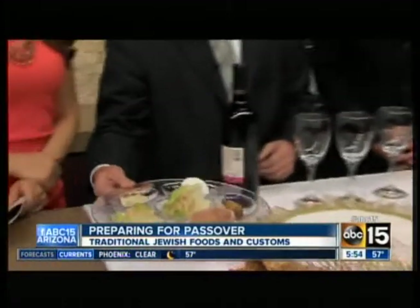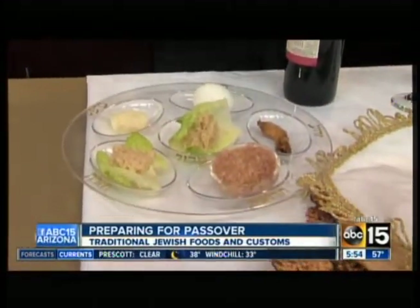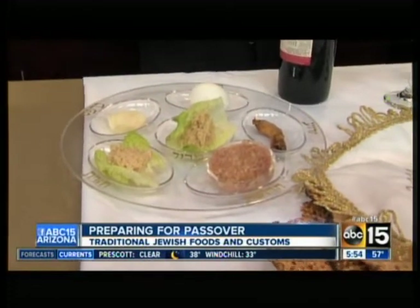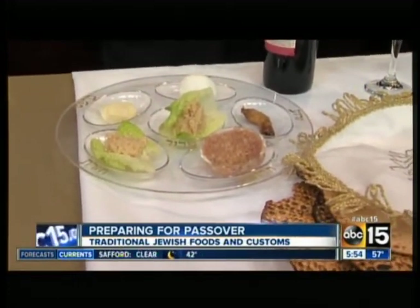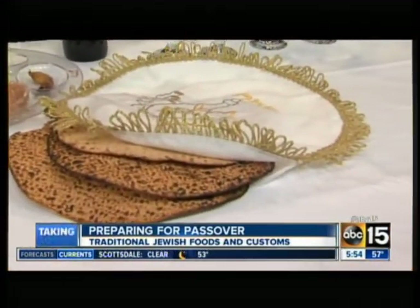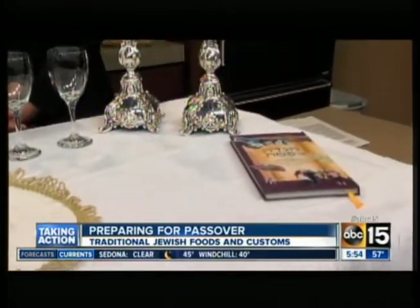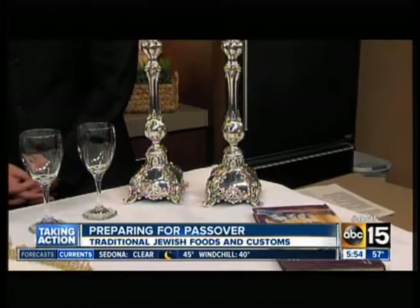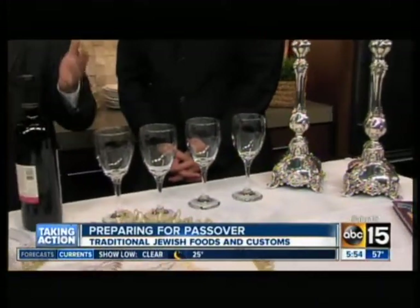On the Seder plate, there are six different foods that we eat during the holiday. Each of them - it seems a little funny - but the reason they're there is to encourage the children to ask questions. Why do we do this? We want to engage the children. That's really the theme of the holiday, that children should be involved. So you have the egg, for example, which resembles one of the sacrifices brought in the times of the temple, but also teaches us of the cycle - that now we're slaves, but we're going to wait for the redemption, for the final redemption.